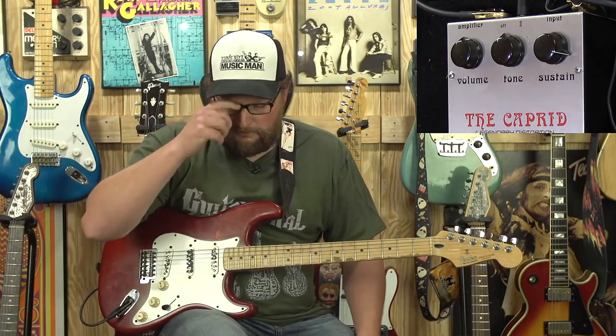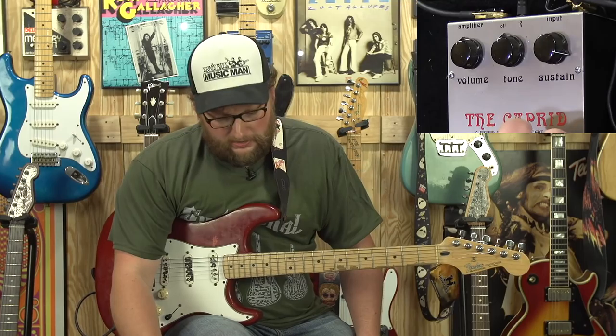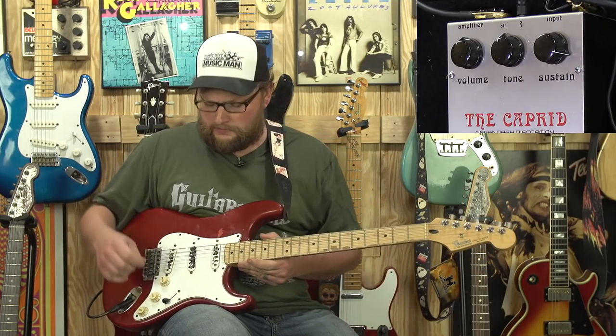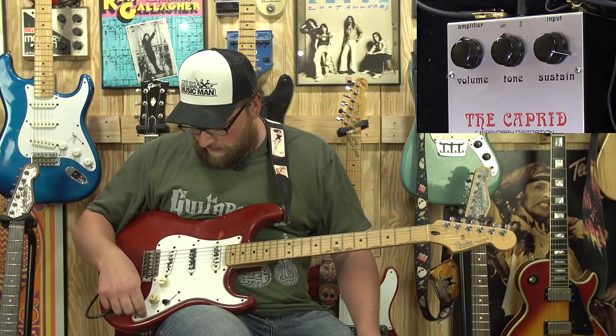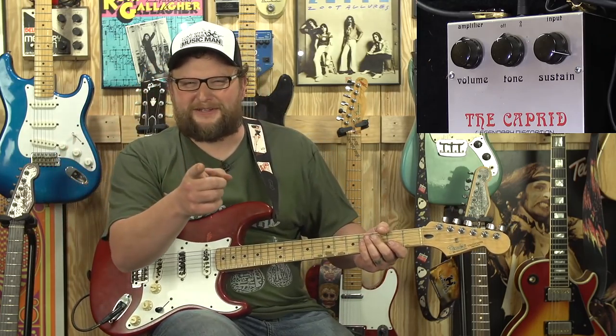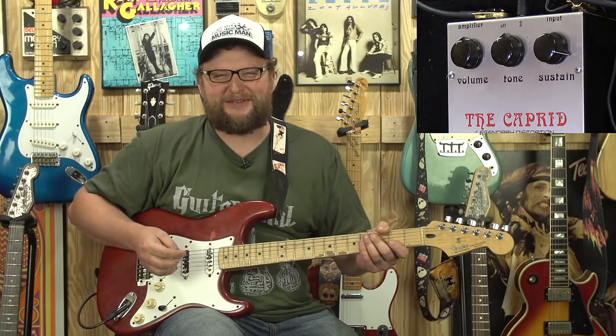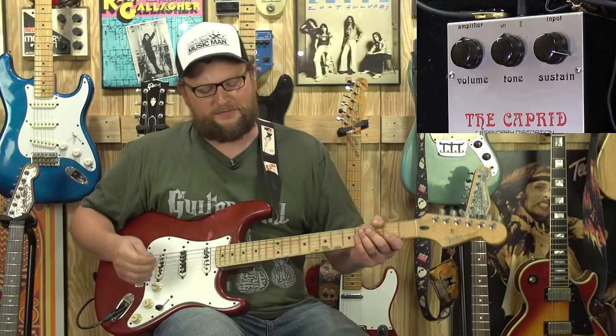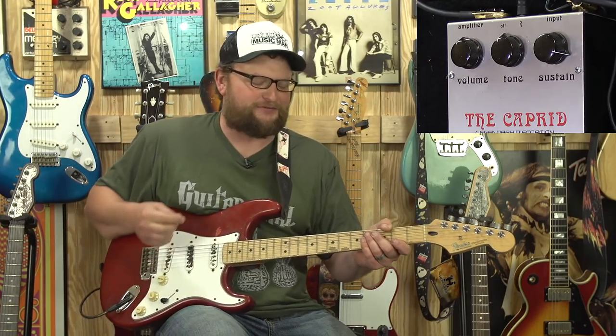Not too bad. Definitely a good fuzz, and it really nails those kind of sounds really good, in my opinion. Getting into sort of the Gilmore territory — I'm mixing up my words there. My mouth is outrunning my brain, but I promise it's all there — you just have to sift through it.